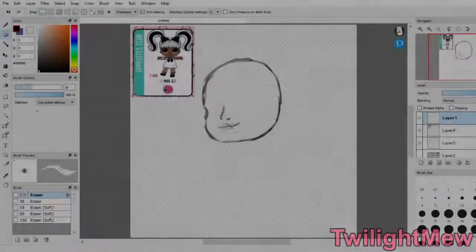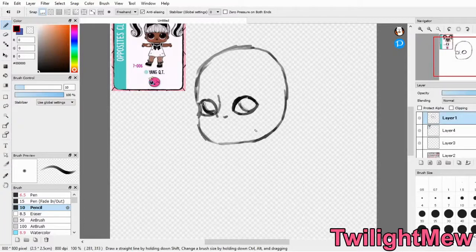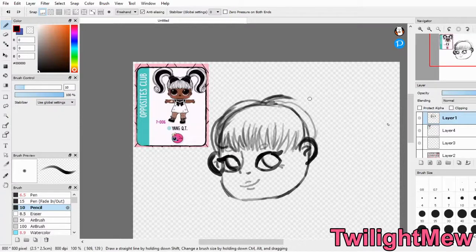Hello everyone, my name is Twilight Mew, and today I'm going to be taking a couple different LOL dolls and basically drawing them in my style. I hope you guys enjoy this video, and let's get right into it.